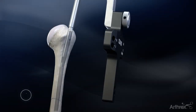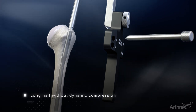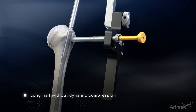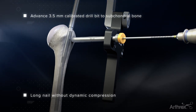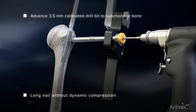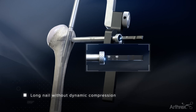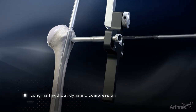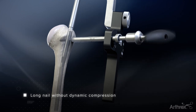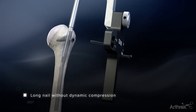If dynamic compression isn't necessary, start with proximal fixation of the nail. Advance the screw sheath and trocar through a stab incision down to the bone. Remove the trocar and thread in the 3.5mm drill sleeve. Advance the 3.5mm drill bit until just inside the subchondral bone. Obtain the screw measurement off calibrations on the drill bit or the hook tip depth gauge. Insert the 5.0mm interlocking screw using the 3.5mm hex driver and T-handle until the head of the screw is flushed to the bone. Repeat the process for the remaining proximal screws.